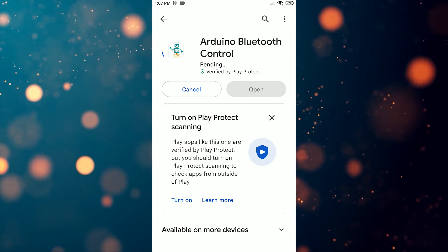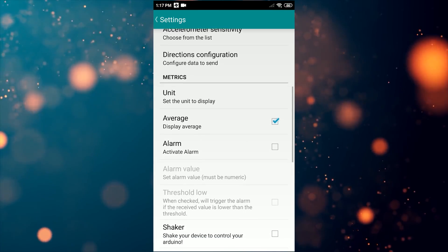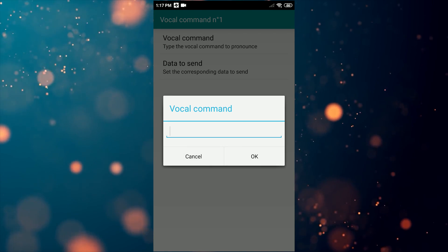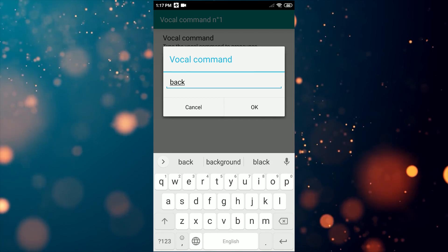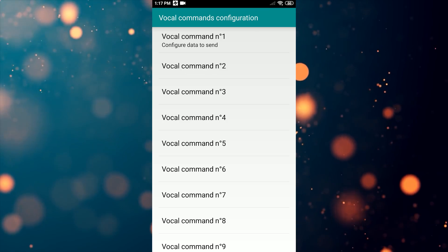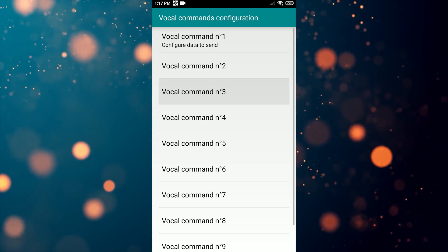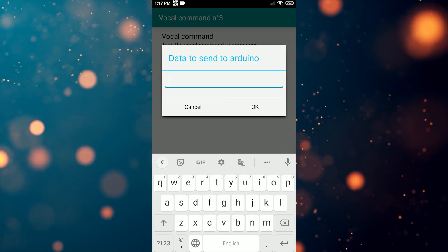After installing the app, we have to first configure the voice commands for controlling the car. Go to settings and select voice command configuration. Here we have to configure all vocal commands. Select vocal command 1 and type 'back' in the vocal command field, and type B in the data to send field. Similarly enter all vocal commands for front, left, right, and stop. You have to enter F for front, R for right, L for left, and S for stop.